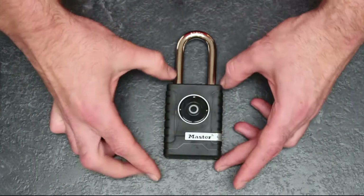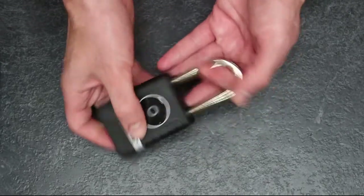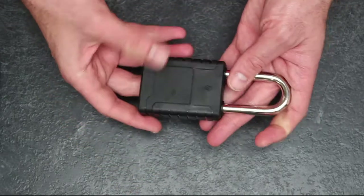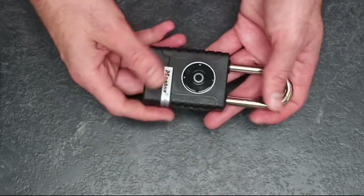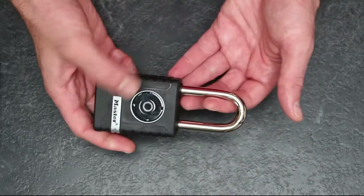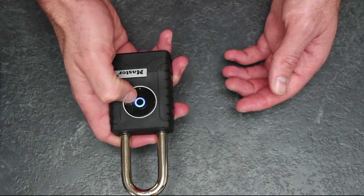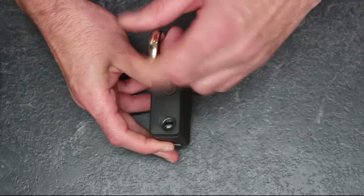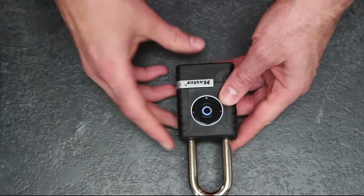In terms of the padlock — very similar, no key. You use an up-down-up-down-left-right-left-right style combo on the keypad, like entering a cheat code on an old Mega Drive or NES. It has the same small round cell battery. You put the pin code in, the shackle releases and you pull it up — green light, shackle up. Then you slam it down and it auto-locks again, the same as the key box. They both share the same auto-lock function.